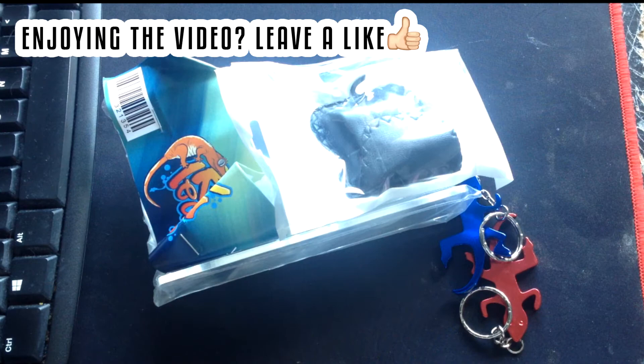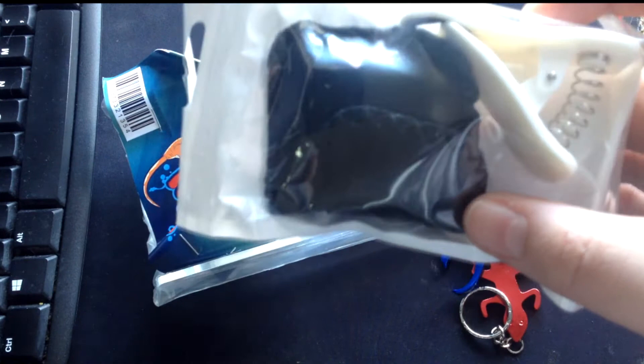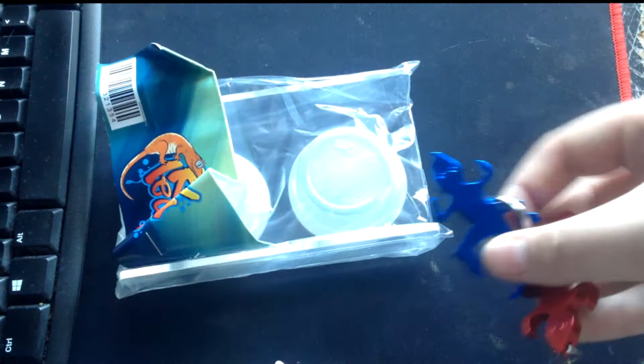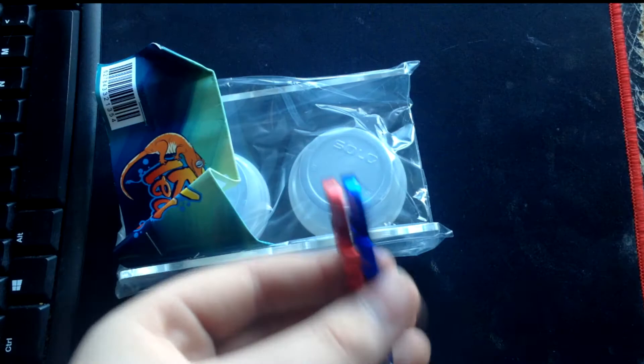I'm not entirely sure what this is — a clip with some sort of thing. It could be one of the jeweler's loupes. I think I've actually seen these in Mike Titula's videos. These are actually lizard bottle openers — these are really cool! Thank you for these, I actually really like them.